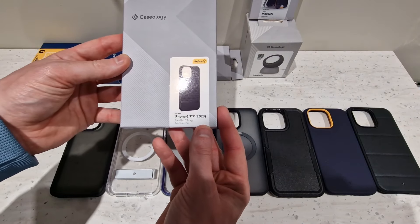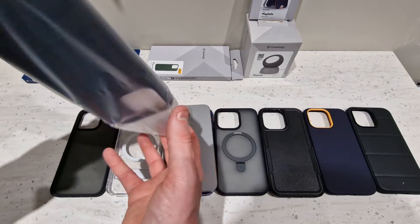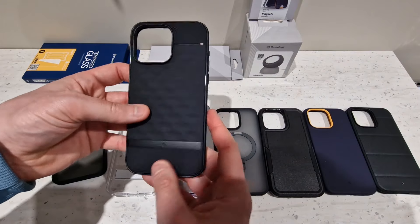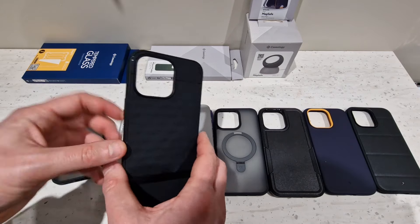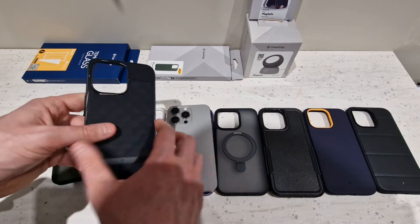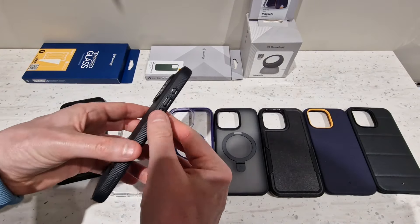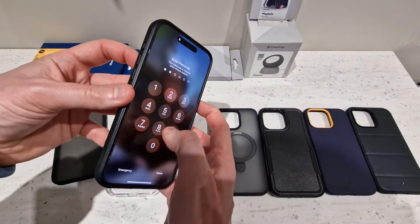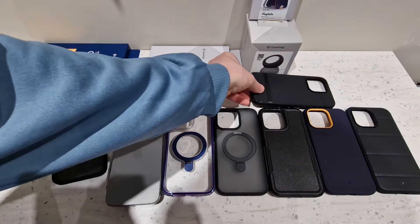The second to last case is called the Parallax Mag. It's a bit rough on the top two corners. This is actually the exact case I've got on the Galaxy S22 Ultra that I'm filming this video on, just in a different colour. So I'm a fan of this one — it's pretty good. Clicky buttons all around, Caseology printed on the side, ever so slightly raised around the camera housing and on the screen as well. Yeah, I like that one — that's the one I'm using now.